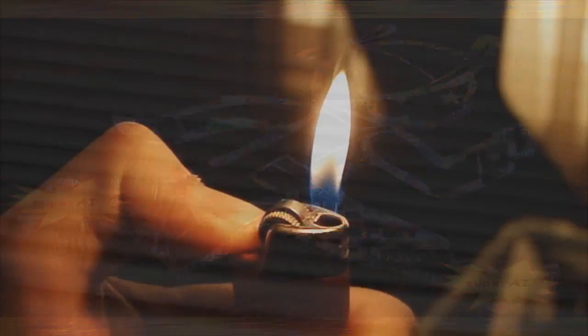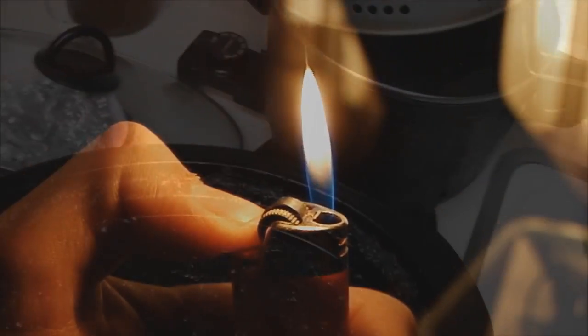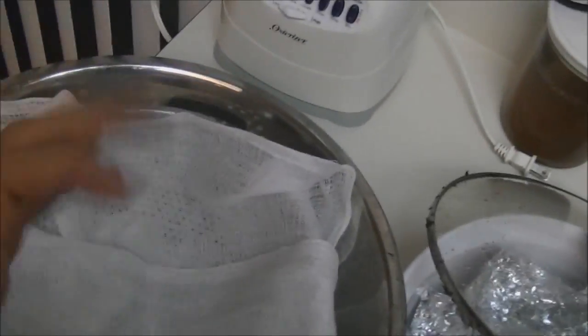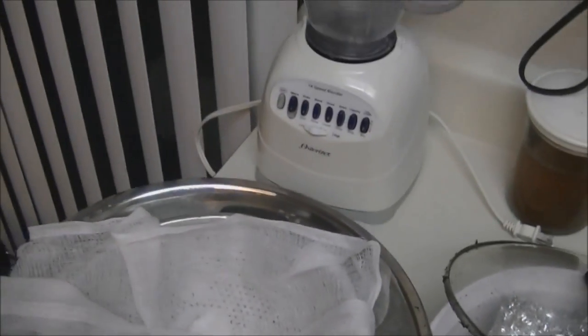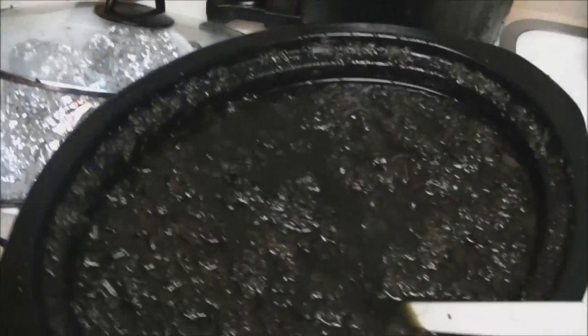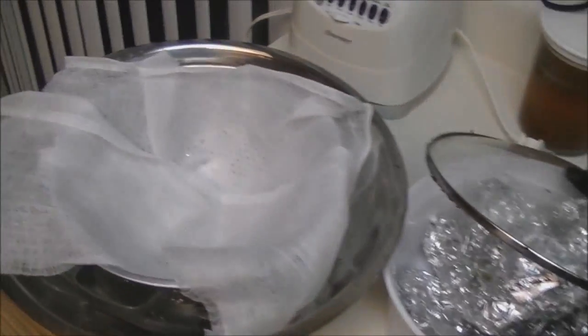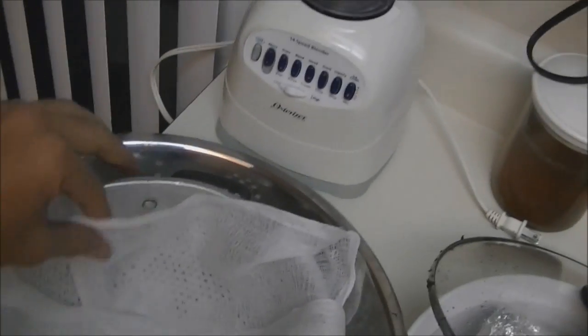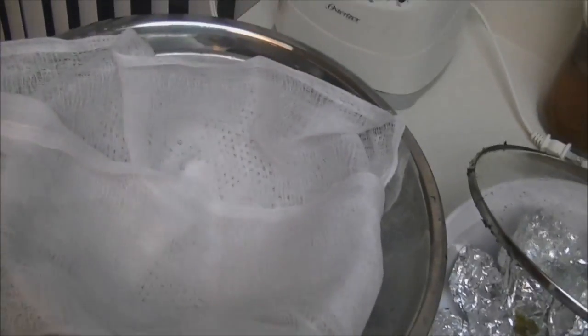I've been letting it cool down naturally, and now it's raining outside so I've got it cooling out there. Once it cools down enough that I can squeeze and drain it through the cheesecloth with my bare hands without getting burned — because I've burned my hands rushing it before — then I'll strain it. This is my first time using cheesecloth; I always did it the cheap way with a cut-up t-shirt, but this is definitely the better way.